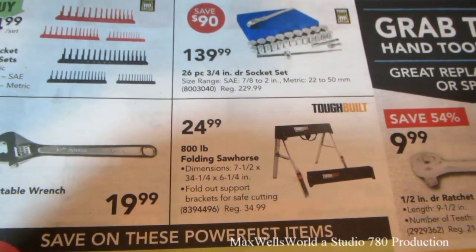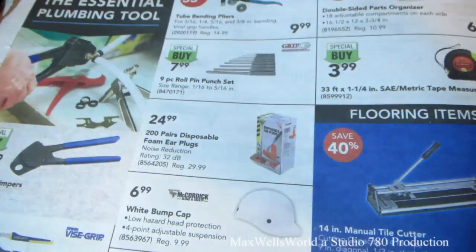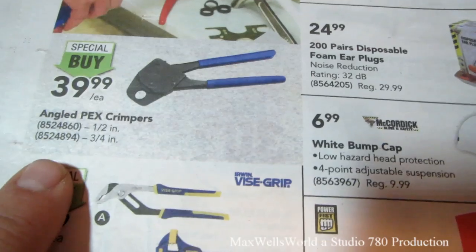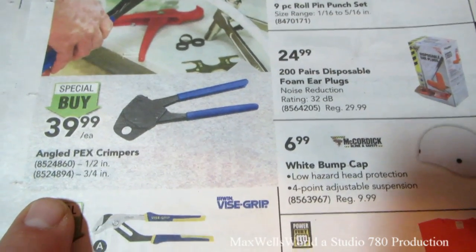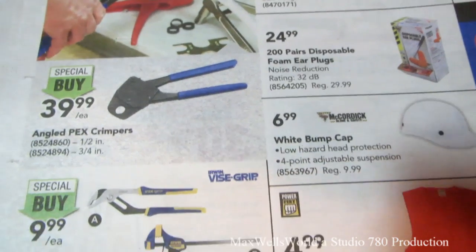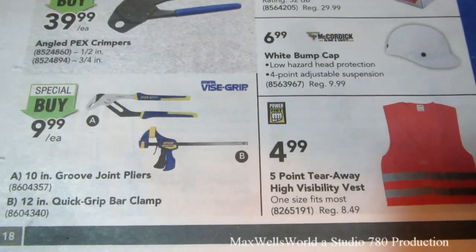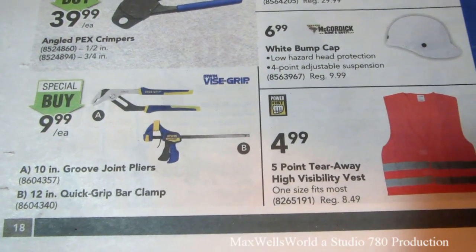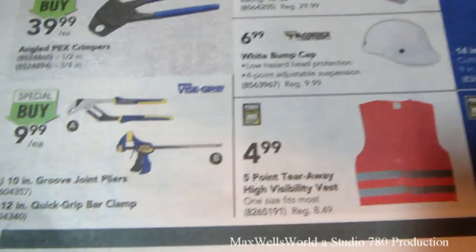800-pound folding sawhorse for $24.99. All sorts of good stuff here at Princess Auto. Angled PEX crimper for $39.99, your choice of half or three-quarter inch. Various groove joint pliers, 10-inch for $9.99. Quick grip bar clamp for $9.99, 12-inch.